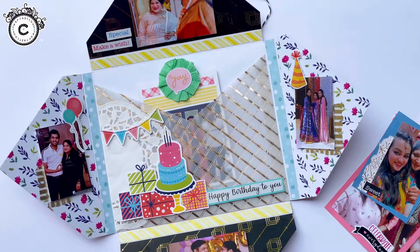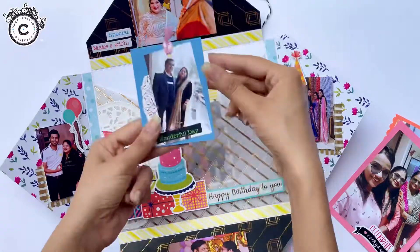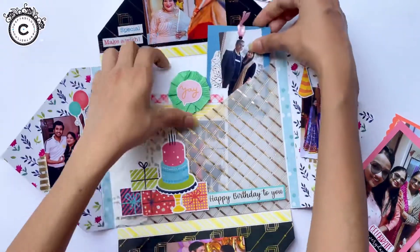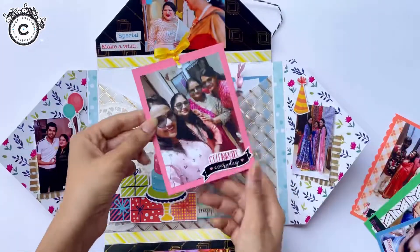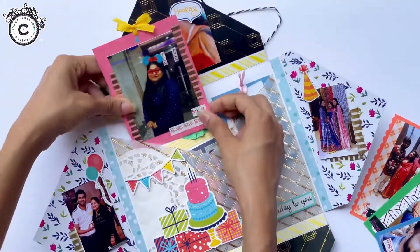Birthday theme sentiments and added details with my scraps here and there — do keep a lookout for them! All the products used in this creation will be mentioned in the description for your reference, so do check it out and get yourself some beautiful craft supplies.